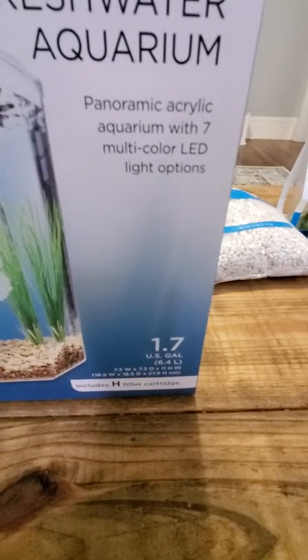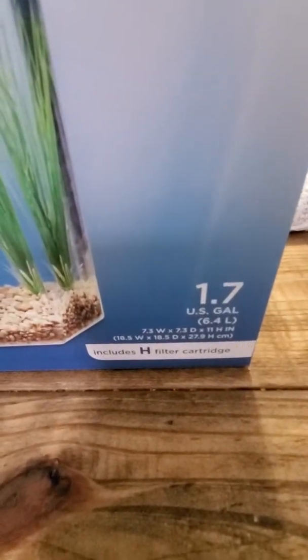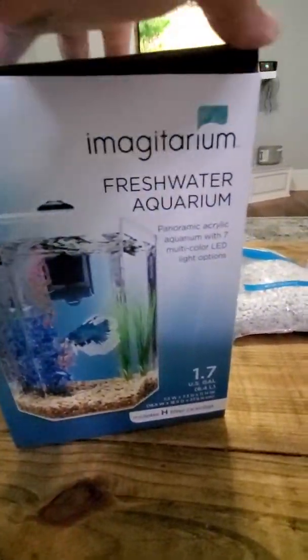This one does come with an LED light and filter, and it's almost two gallons, which is pretty cool.